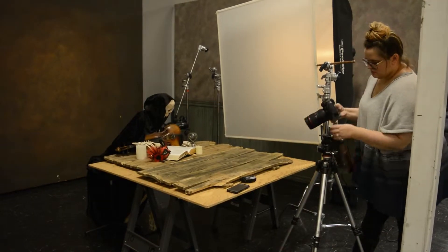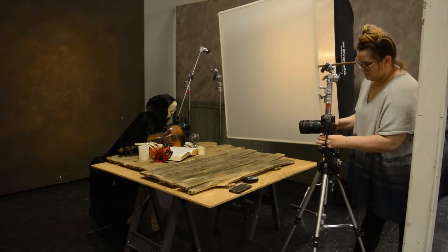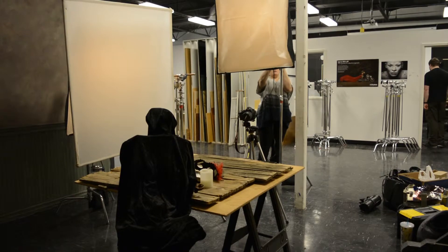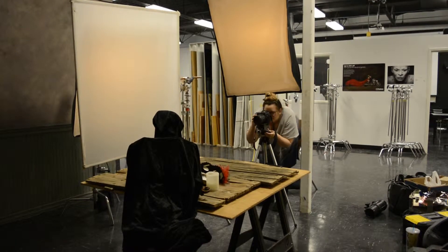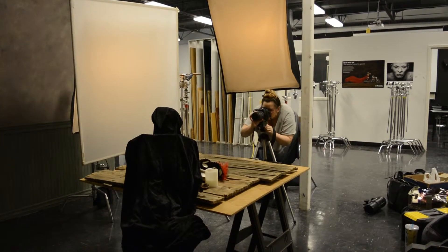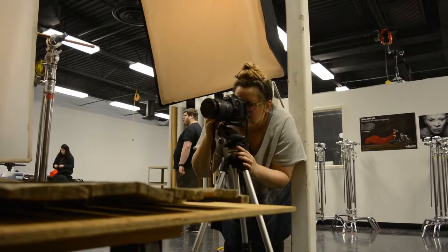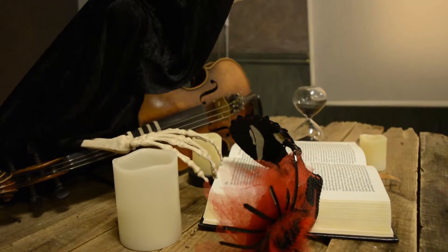Another image that I created recently is called Mask of the Red Death. That is one that has been a work in progress. The first time I photographed that was in my apartment like eight years ago, and at the time it was just a mask on the Edgar Allan Poe book. Recently, this last summer, I've been trying to think of different ways to make that a better image. I tried photographing it in my house again, and it was a little bit better, but not quite right.